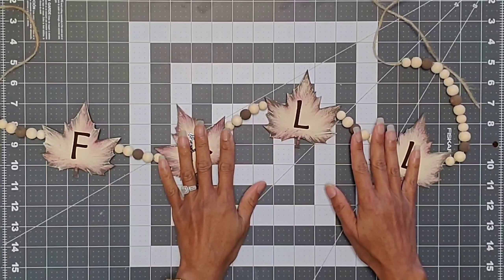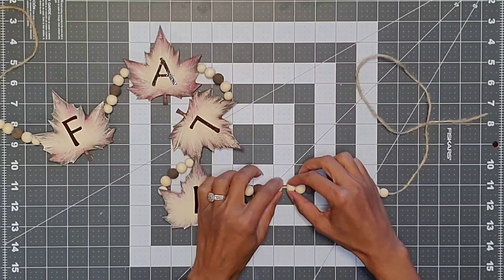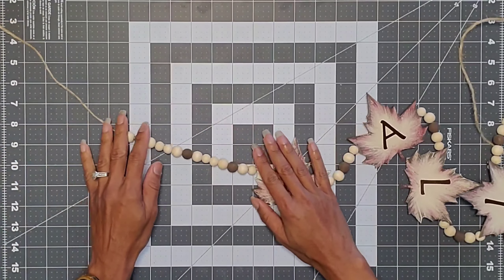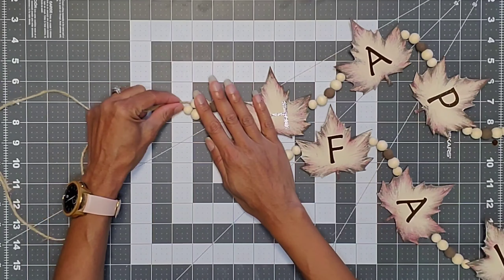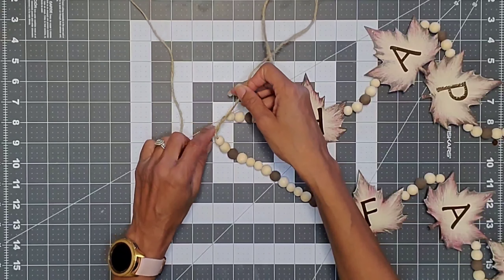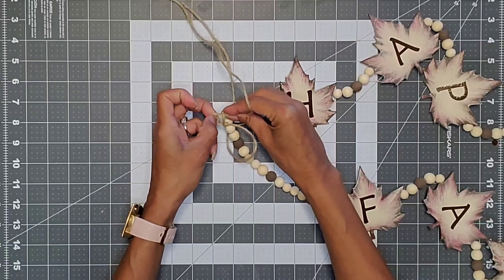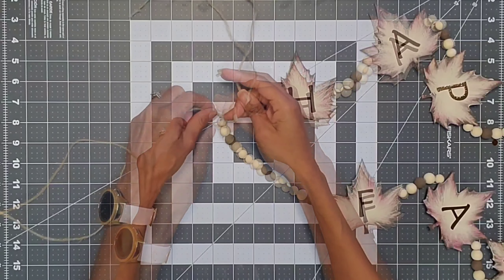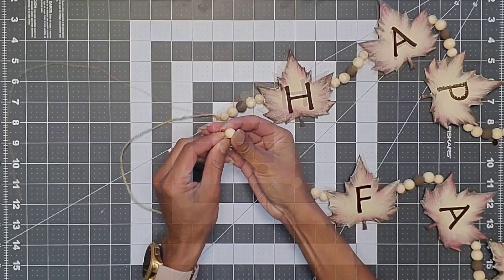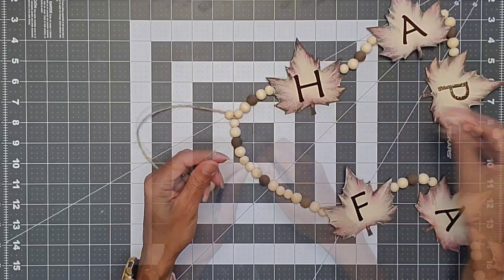For the 'fall' portion of the garland, on one end I did three sets of the bead pattern, and I did that on either side. Now it's time to join both rows of the garland — I just knotted the ends with a good double knot, then cut off one of the ends of the jute. I then threaded the remainder of the jute with the same five-bead pattern.